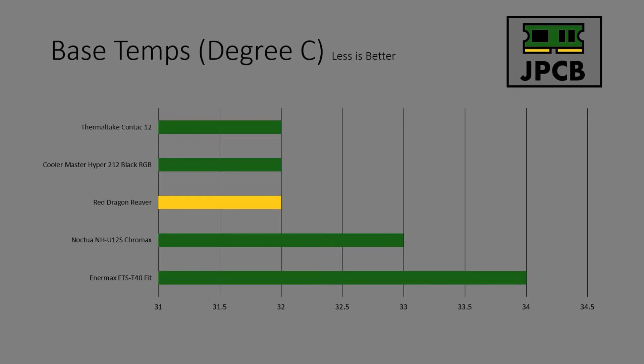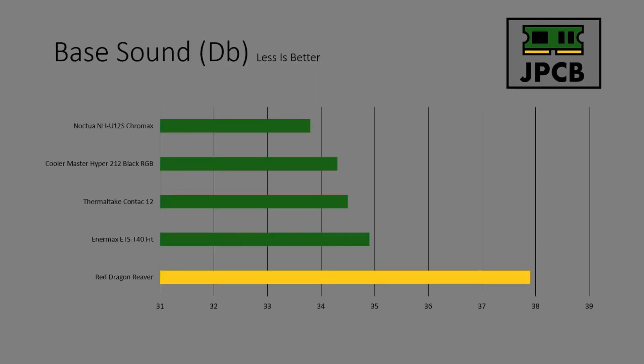The NMAX Fit didn't do so well at base temperature — it was at 34°C, which is a two degree difference worth noting. For base sound, the Noctua ran really quiet on idle so it was the quietest cooler by a country mile. The Hyper 212 came next, followed by the Contact 12 and NMAX Fit. The Red Dragon Reaver, even at idle, was a very noisy cooler.